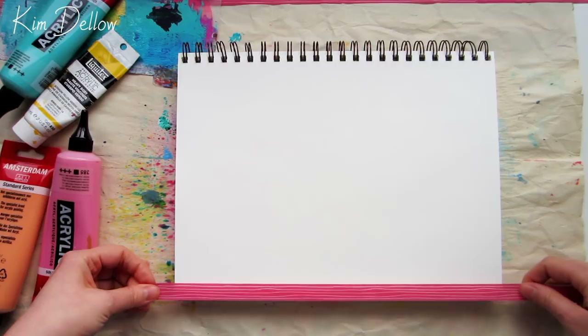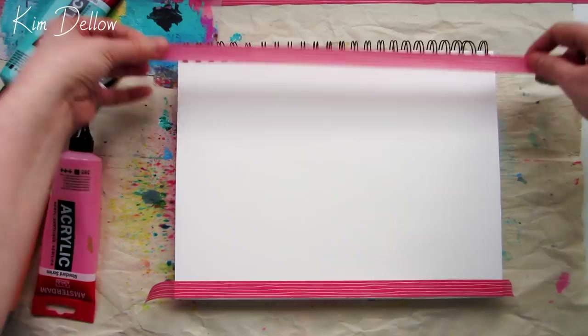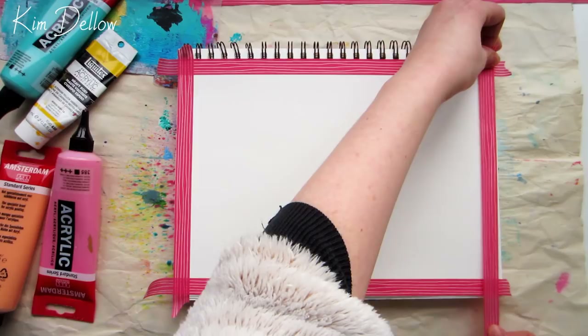Because I wanted a nice clean blank page, to start this project off I'm going to mask off the borders with some washi tape. I'm using the exact same technique that I described in my last video, where I showed you a trick for using your gel printing plates on your card blanks. If you didn't see that video, I have a link to it in the cards and also in the description.